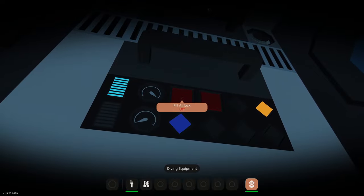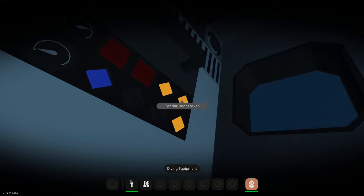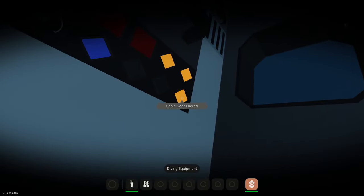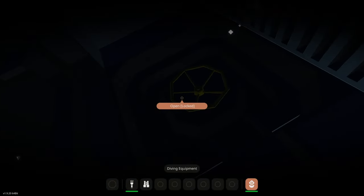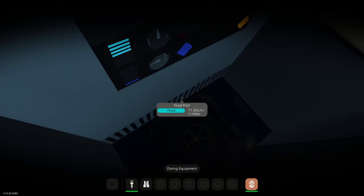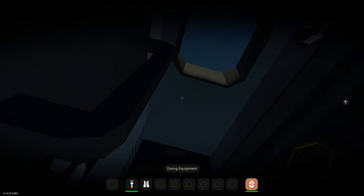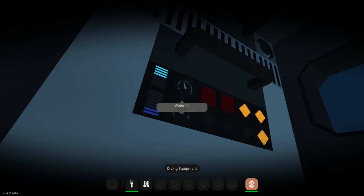We'll fill the airlock. As you can see, it has now locked the bridge door because we have water coming in, locked the exterior door because the pressure differential is too much, and also locked the cabin door. It is filling us with water and sucking the air out. This does take a little bit of time.